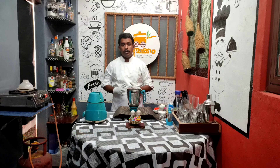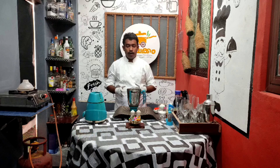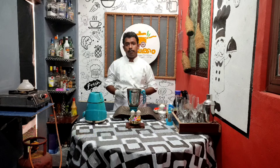Hi friends, this is a new video. What we are going to do is a milkshake. We are making a milkshake using blackcurrant syrup.